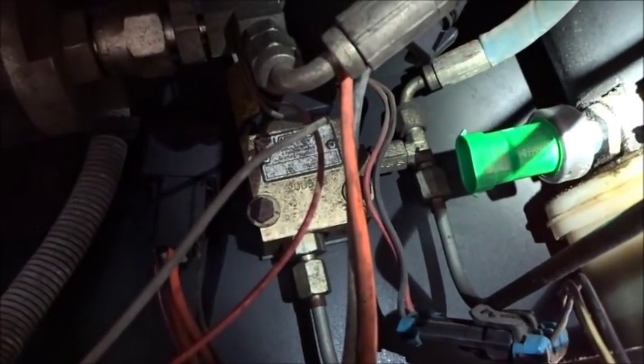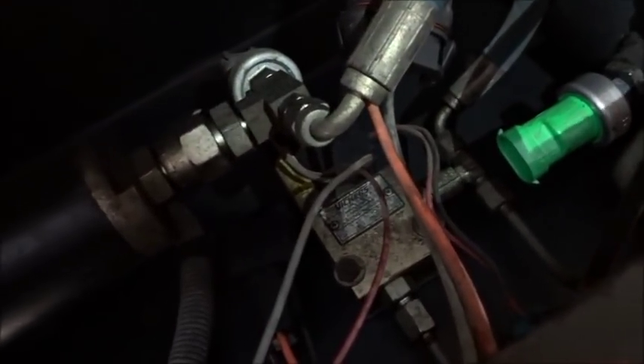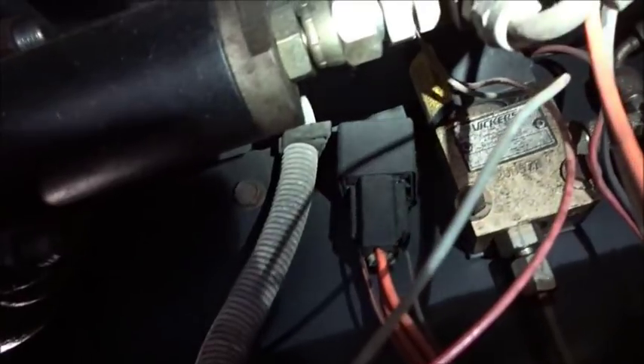I've got the new sensor on - I haven't plugged it in yet because I'm letting the plug drip. Some of that transmission fluid had gotten into the plug so I'm trying to clean some of that out a little bit - won't be a big deal.